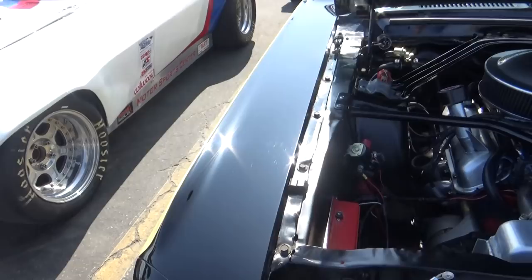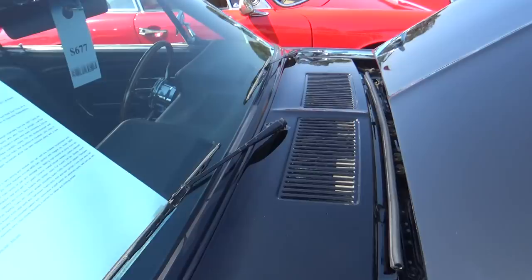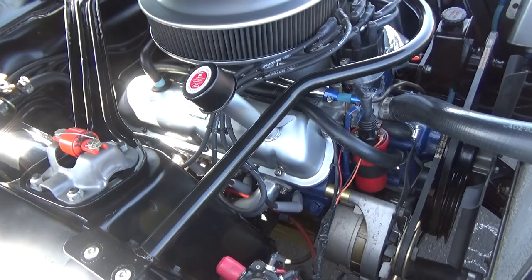This also had the blacked-out hood and top of the fenders. What's interesting is you obviously saw this in later Mustangs — the Mach 1s, the Bosses — but they had a little more style lines to them. This has the whole front blacked out to reduce glare. It's got period correct flat valve covers on it.